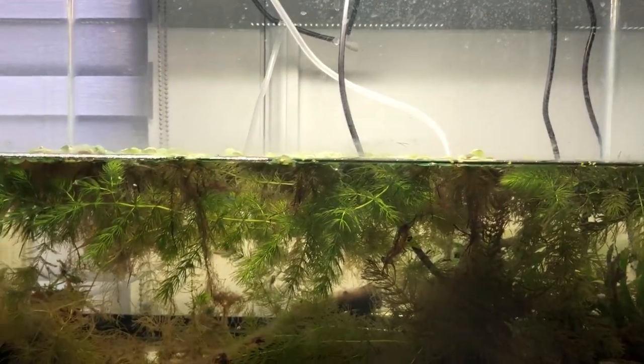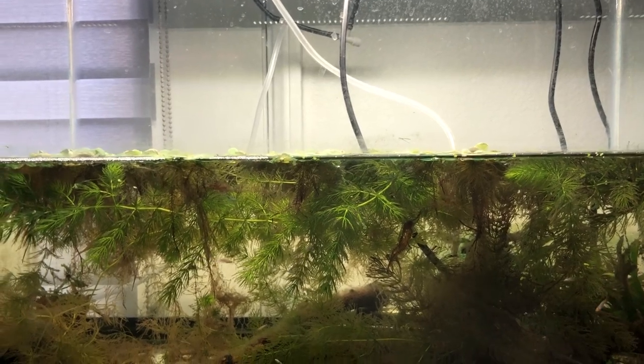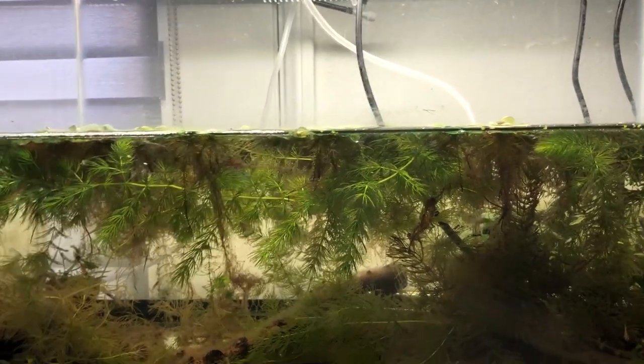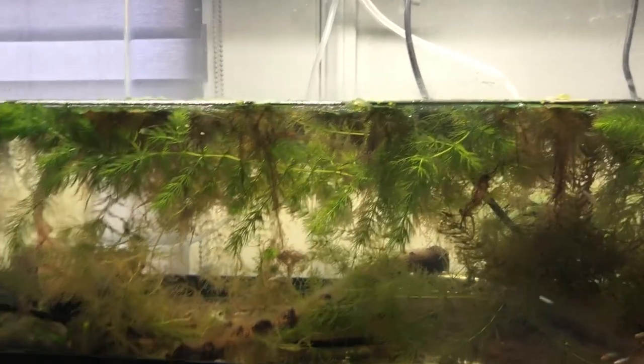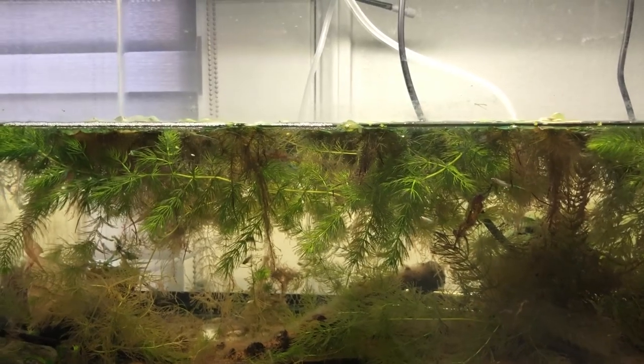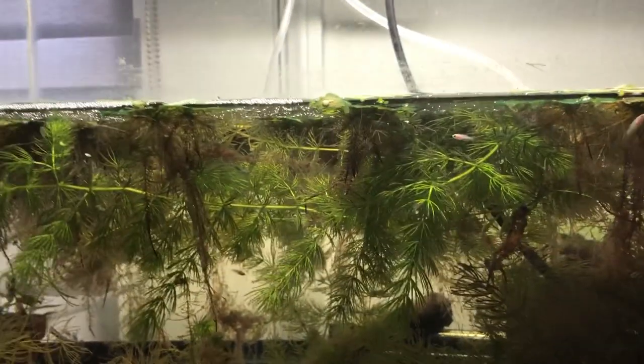I put all the water in some five-gallon buckets, drained it really low, brought it in here. The male was still in it, and then I just put the water back in. There's Amazon frog bit, hornwort, and naturally there's duckweed, and I threw in a couple of java ferns in here too.